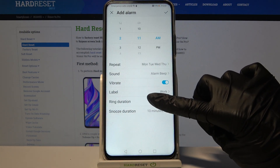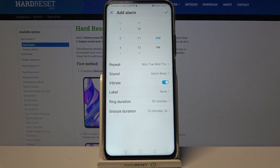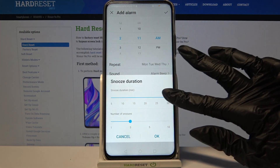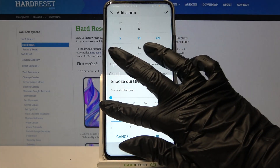Choose Ring Duration and pick how many minutes your alarm will ring. After that, tap on Snooze Duration and pick how many minutes it will take and how many times it will repeat by swiping left or right.